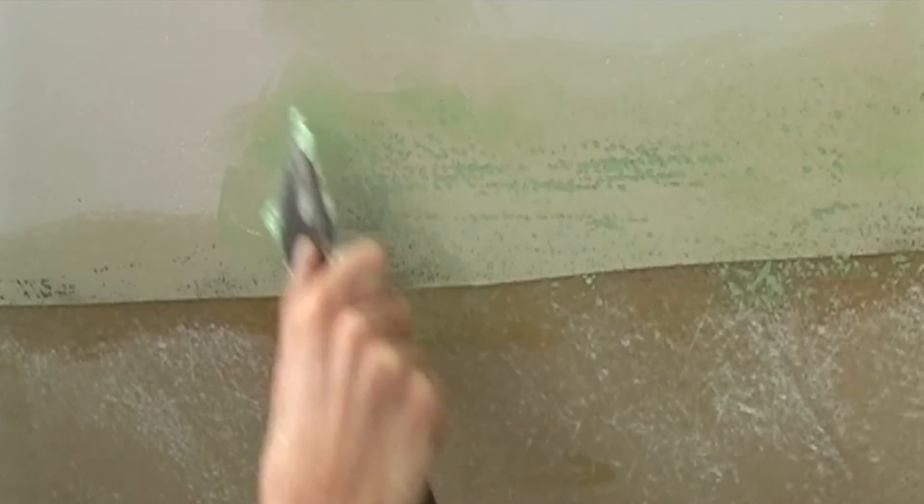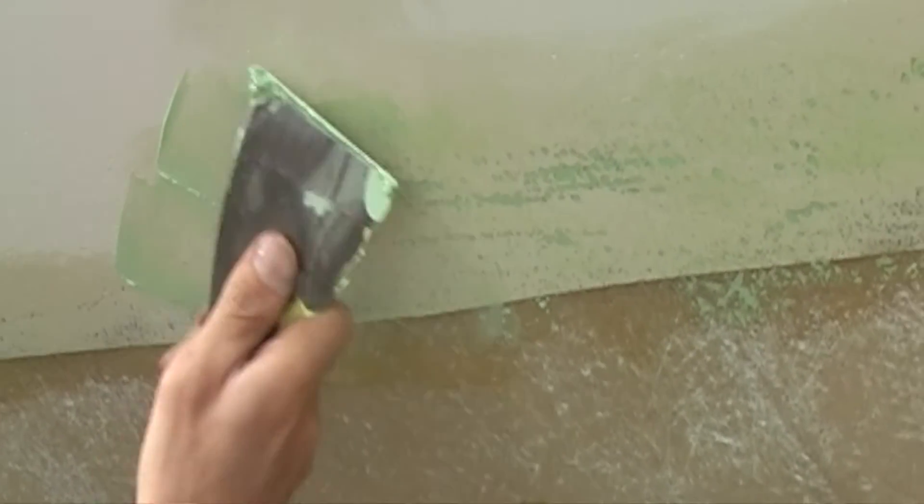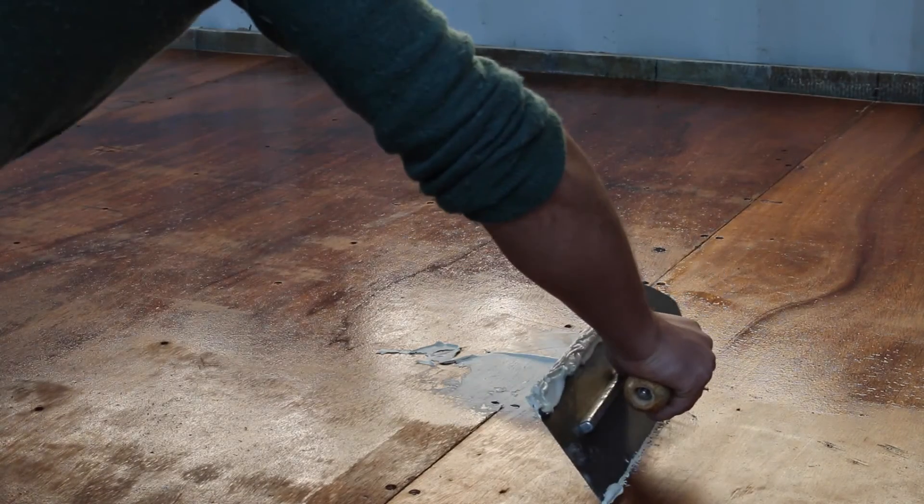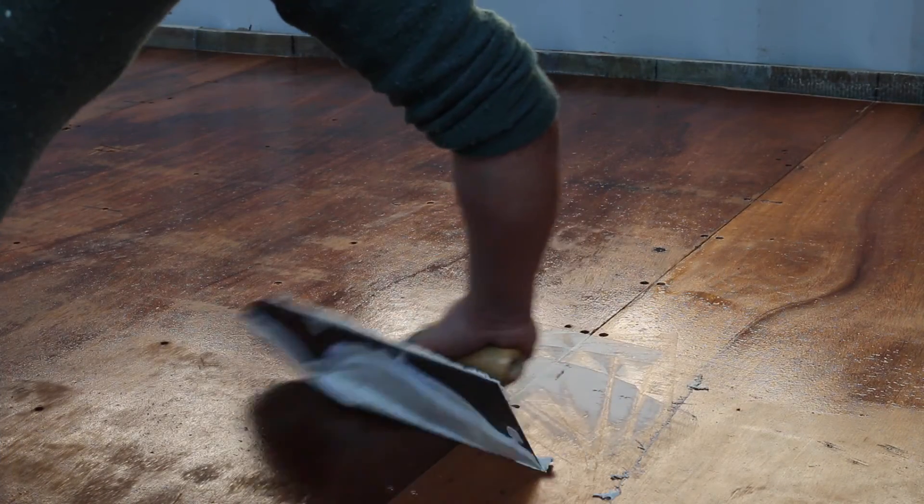EasyFair fillers can be applied to almost any substrate including GRP, aluminium, steel, timber and plywood. The difference between EasyFair T and S is that Trowelable is stiff enough when mixed to be applied in layers up to 25 mil thick. EasyFair Spreadable on the other hand is more fluid and thus more suitable for filling shallow imperfections.